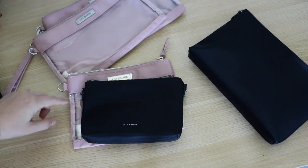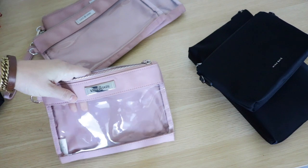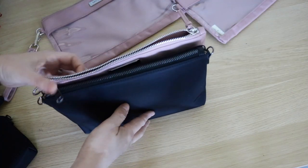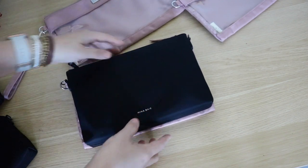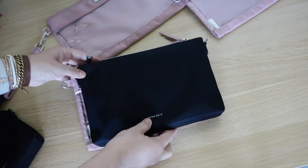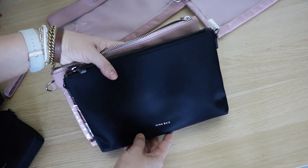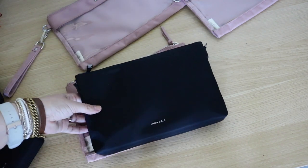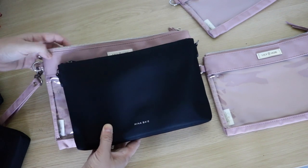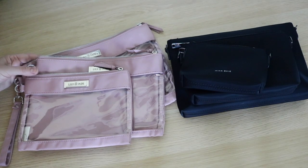Worth noting: the Lily Jade Packing Cases are machine washable — toss them in a lingerie bag on a gentle cycle — and they also have a clear front. Comparing the large Mia to the medium Lily Jade Packing Case, there's about an inch and a half difference in width, and the Lily Jade is 7 inches tall versus 6.5 for Mina Bae. So the large Mia is probably most comparable to the medium Lily Jade Packing Case, as the large Lily Jade is so much bigger.